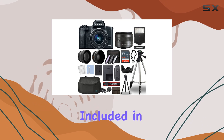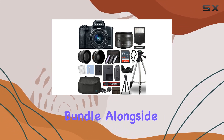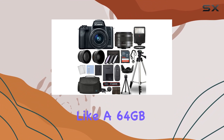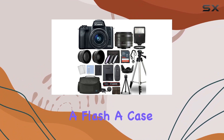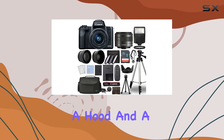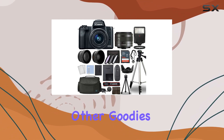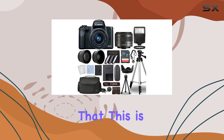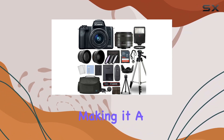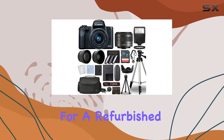Now, let's talk about what's included in this comprehensive bundle. Alongside the camera and lens, you get essential accessories like a 64GB memory card, a flash, a case, a tripod, filters, a card reader, a hood, and a card case, among other goodies. Keep in mind that this is an international model, and it comes with Amazon Renewed Guarantee, making it a solid choice for those looking for a refurbished option.